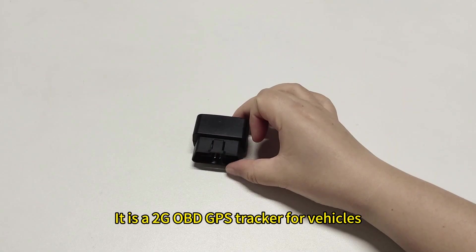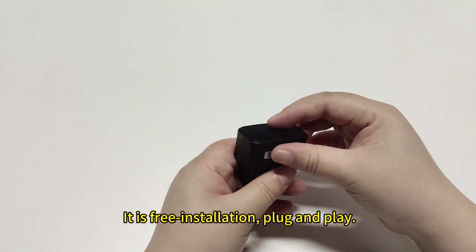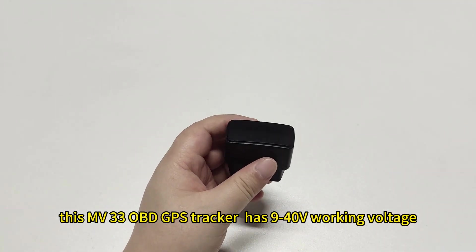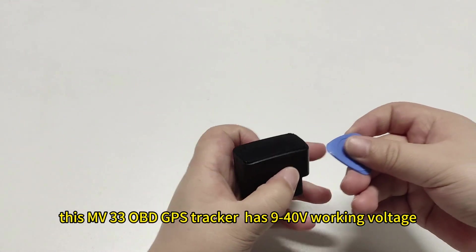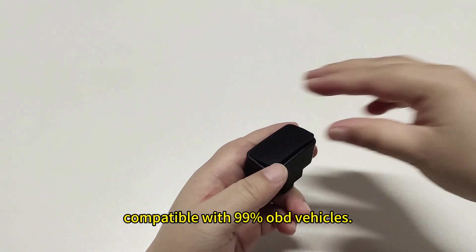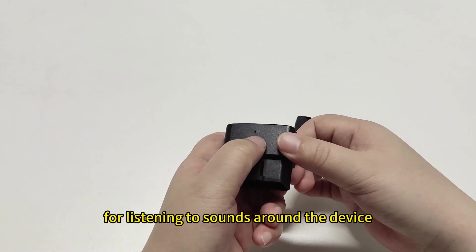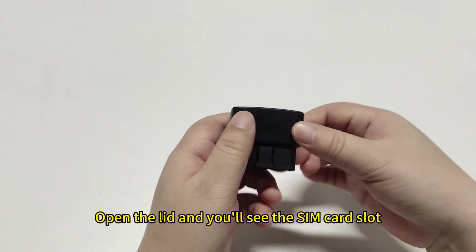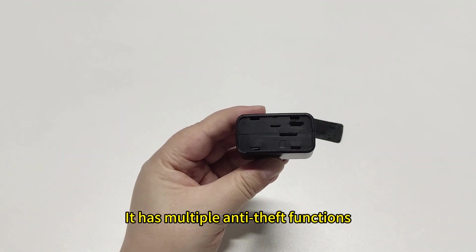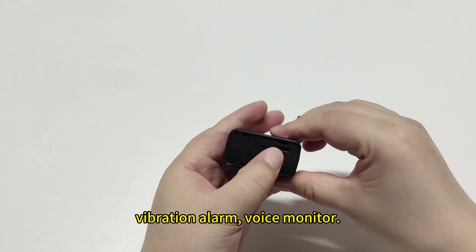This is the MV33. It is a 2G OBD GPS tracker for vehicles. It is free installation, plug and play. This MV33 OBD GPS tracker has 9 to 40V working voltage and is compatible with 99% of OBD vehicles. This is the microphone hole for listening to sound around the device. Open the lid and you will see the SIM card slot and USB charging port. It has multiple anti-theft functions: overspeed alarm, geofence, vibration alarm, and voice monitor.